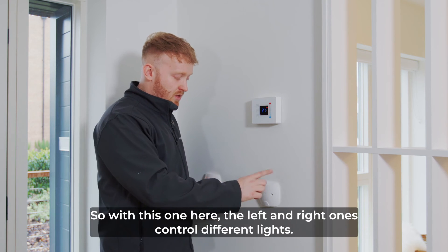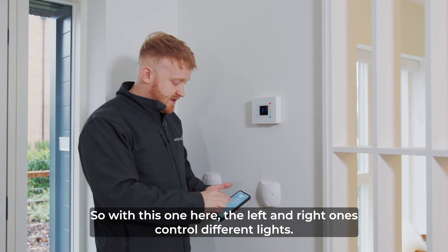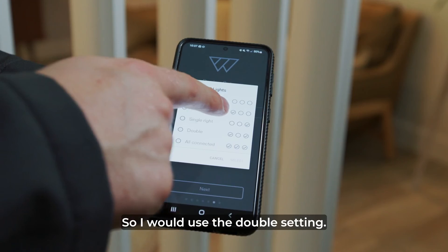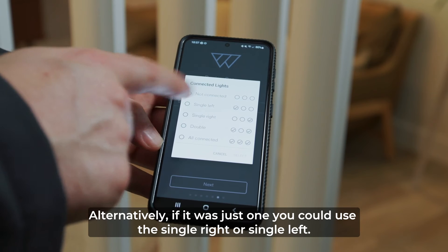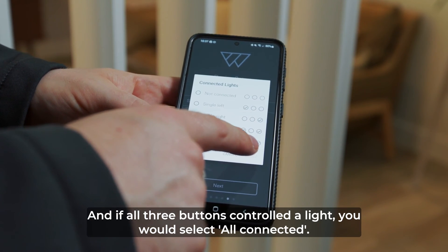So this one here — the left and right buttons controlled different lights, so I would use the double setting. Alternatively, if it was just one, you can use the single right or single left. And if all three buttons control a light, you'd select all connected.